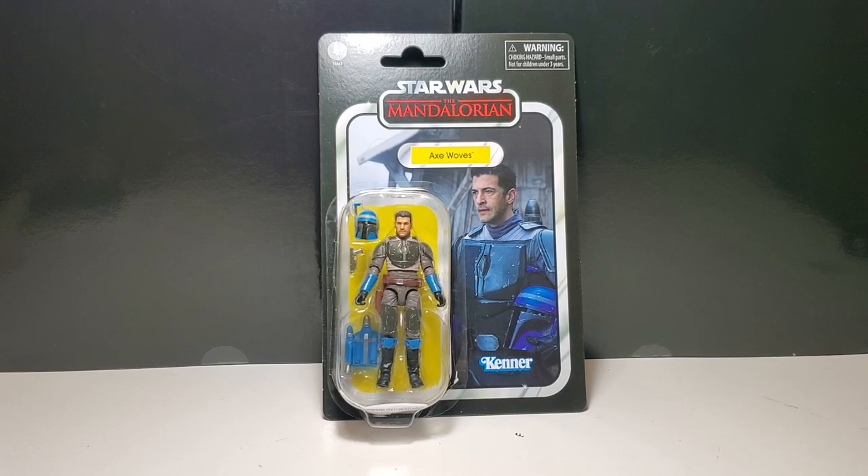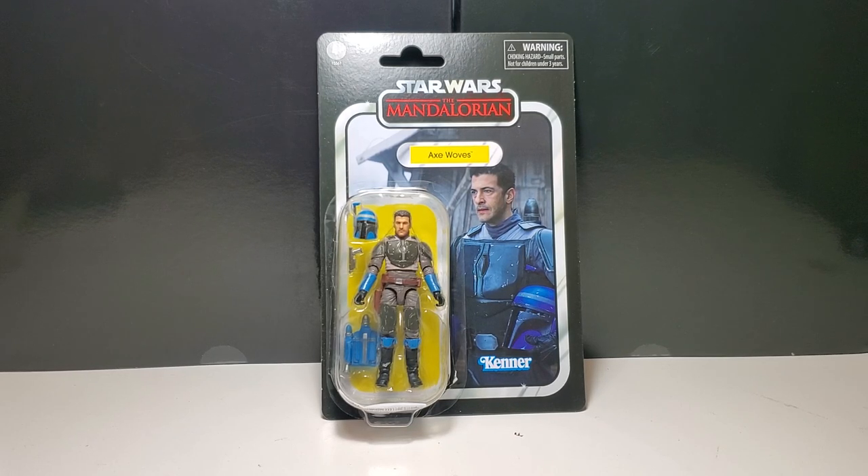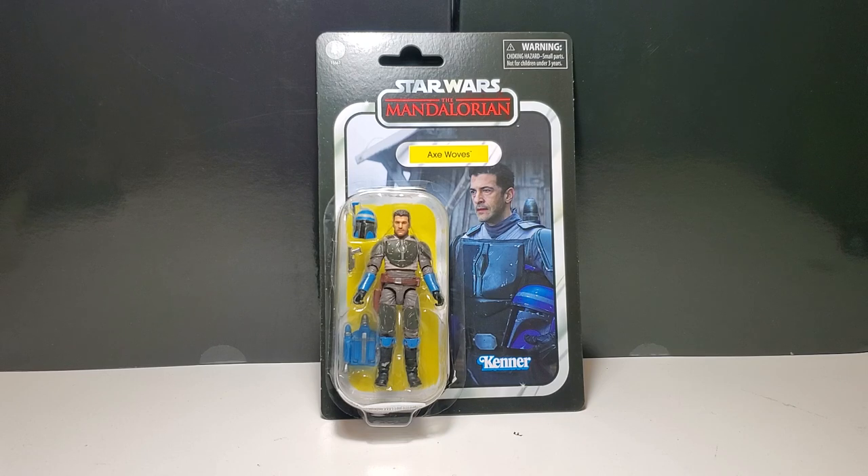Friends, Greg Newmaster coming at you again with another action figure review. Today I have Star Wars The Vintage Collection Axe Woves from The Mandalorian. If you like the video, please like and subscribe.